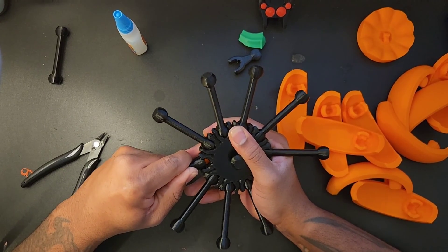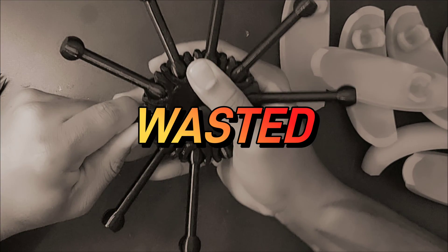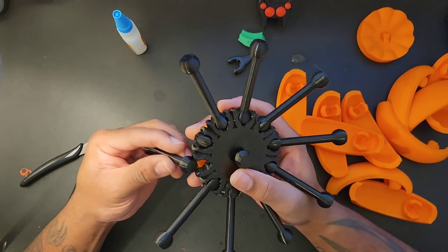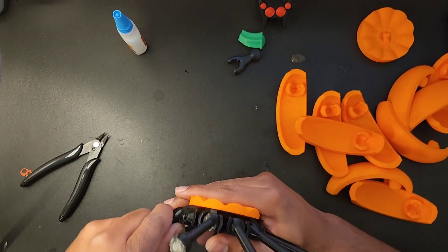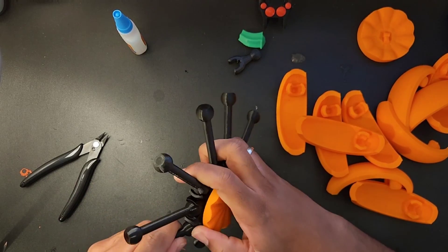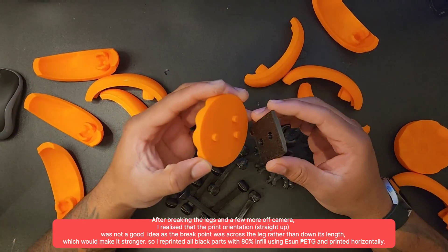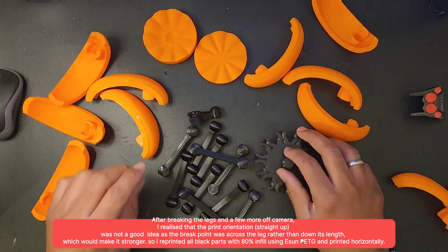This was the first issue of the build - I'm about to snap it off. As I was putting on the legs, yeah, I snapped one of them off. The reason was, I think it was the infill, and mainly because of the way I printed them. I decided to print the legs vertically just to test the Bambu Lab's ability, and it printed absolutely fine. But printing it vertically meant the seams were across the shorter side of the legs, so when you bend it, that's where it snaps - and that's where it happened.